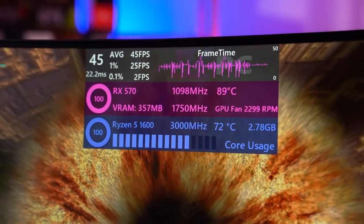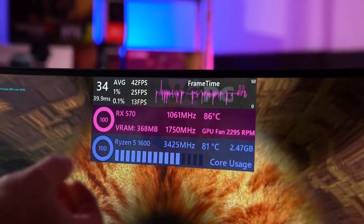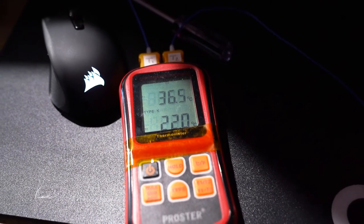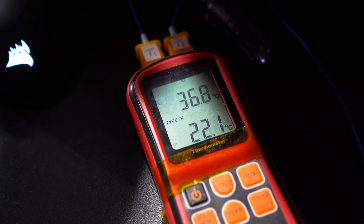We've been running the positive pressure test for about 10 minutes and temperatures are within a couple of degrees of the other fan configurations. We are stress testing at 100%, so we probably wouldn't see massive variation with this case. Room temperature is still about 22 degrees. Front of case: high 36s, low 37s — about 36.8. Back of case: 38.4. The GPU and CPU temperatures haven't changed much — GPU still top end of the 80s, CPU top end of 70s to low 80s. The biggest changes have been in the actual temperature distribution inside the case.